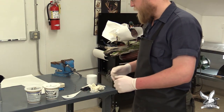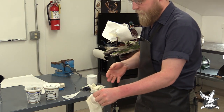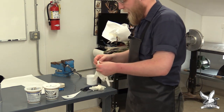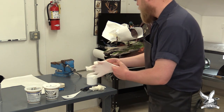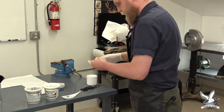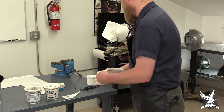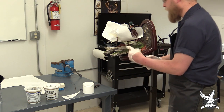Once the epoxy is mixed, it's important to change your gloves because there's unmixed epoxy on them — Part A and Part B not completely mixed. You don't want unmixed epoxy getting on your mount, so switch over to a new pair of gloves. To smooth the epoxy out, we're going to use a small amount of hot water, which will help blend it in.